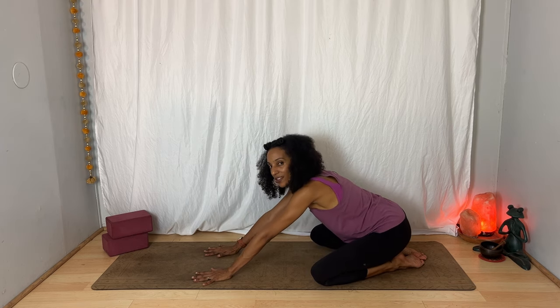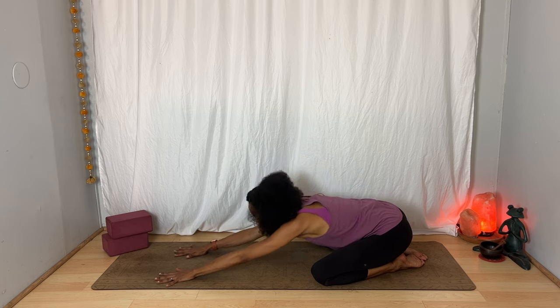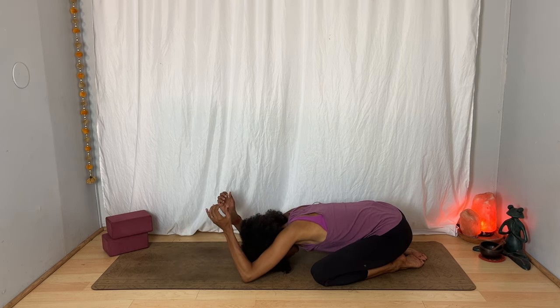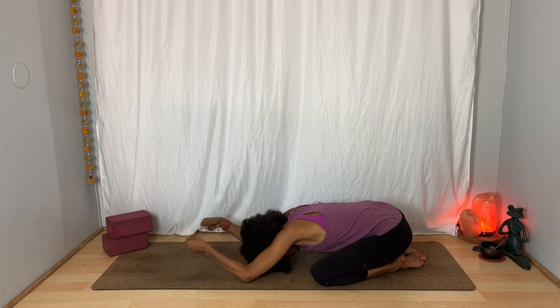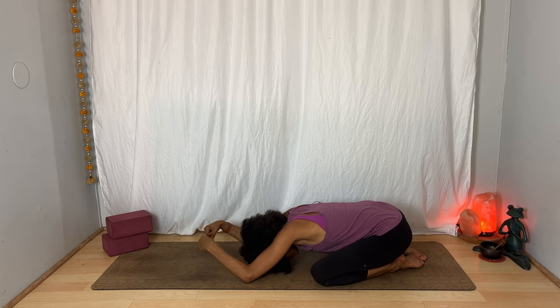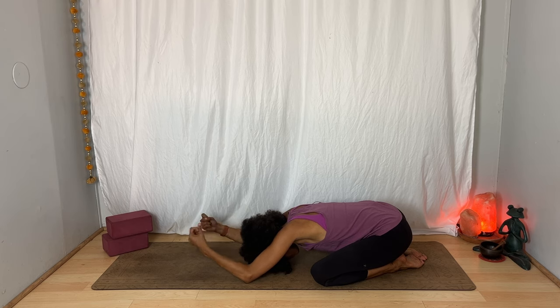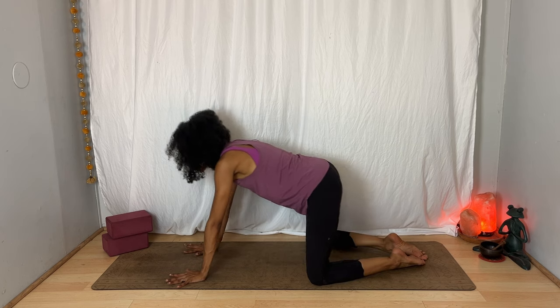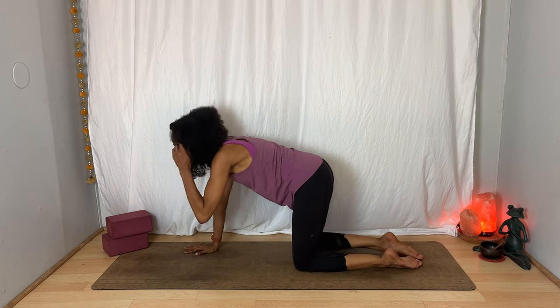Send your hips back toward the heels as little or as much as you want. Bring your forehead toward the earth or toward a block. Bend your elbows, making fists with your hands. Take a couple of circles with your wrists one way — inhale — and as you exhale, switch the direction of the circles. Stretch your arms forward once again. Press yourself back up to tabletop, finding the alignment that works for you today.